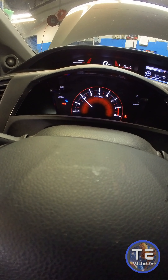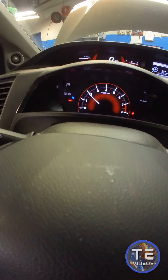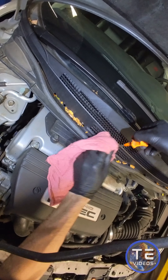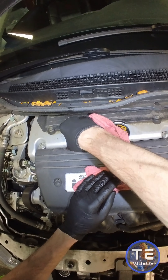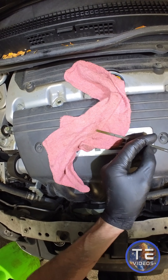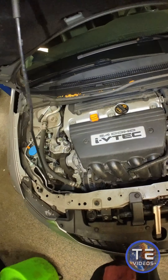Wait for that coolant temp light to turn off at least before checking the oil level. And there we go. Oh yeah. Real nice. Real nice. We like that. We like that very much and we are done.